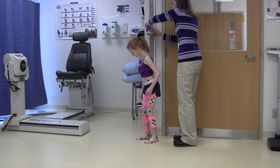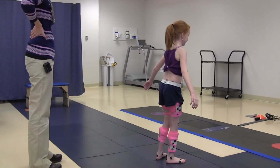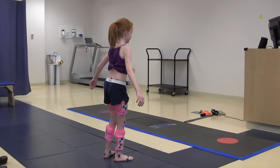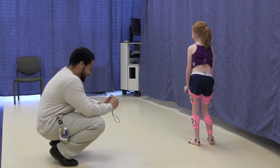I will walk without my socks or shoes on and the floor might be cold. Next, I will stand in the middle of the room on the blue line and have to stand still for 10 seconds. The lab assistant will take pictures of my feet and legs while I stand still.